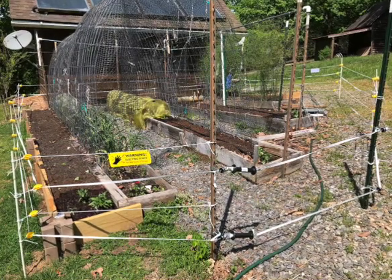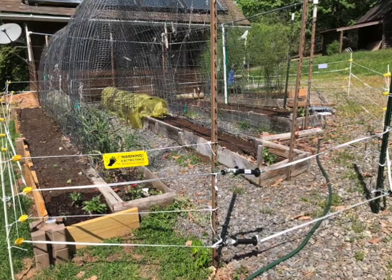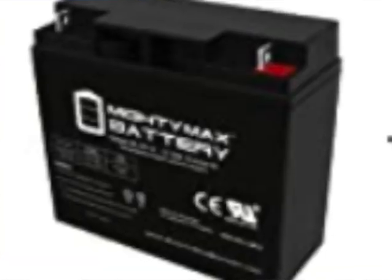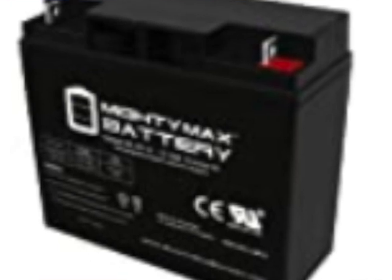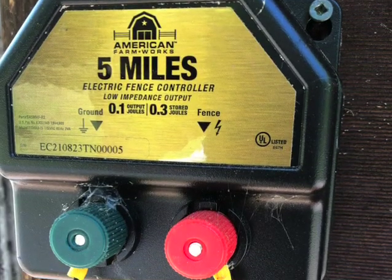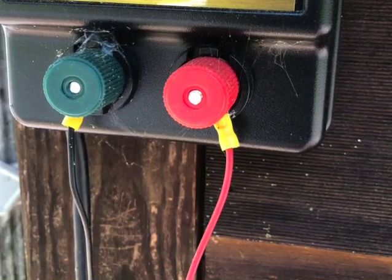The one thing we did not do that was part of the Hooey Man kit was the solar option, because they did not mention that you need a deep cycle battery to run it. Those of you into marine life understand that a deep cycle battery is quite expensive. So we went down to our tractor supply company and found a little five-mile charger, got it all hooked up, and it worked great all year last year and this year.